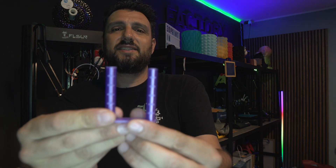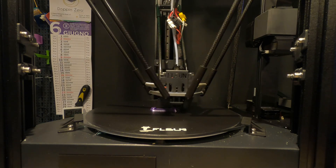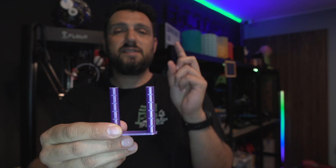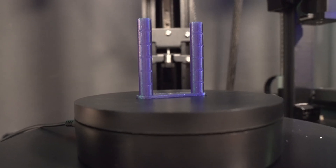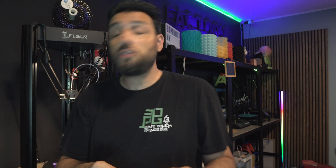I wanted to test stringing on this printer. And what surprised me is this stringing test print — I don't know if you can see it, but there is no stringing whatsoever, and I'm talking about 235 degrees at a speed of around 100–110mm/s. PETG printing that fast really impressed me, and without losing any quality. This was printed at 0.2mm layer height. No issues whatsoever.